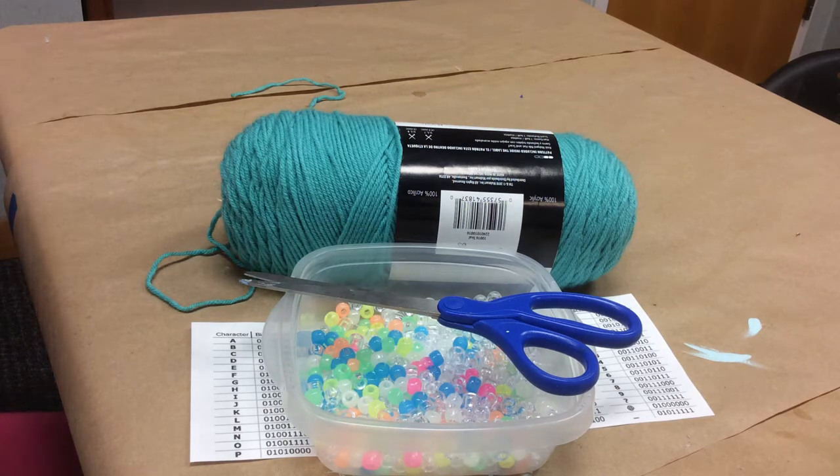Hi, I'm Miss Haley with the Huntsville Madison County Public Library and for today's craft I'm going to show you how to make a simple necklace that represents your name in binary code. So this is a binary code necklace.